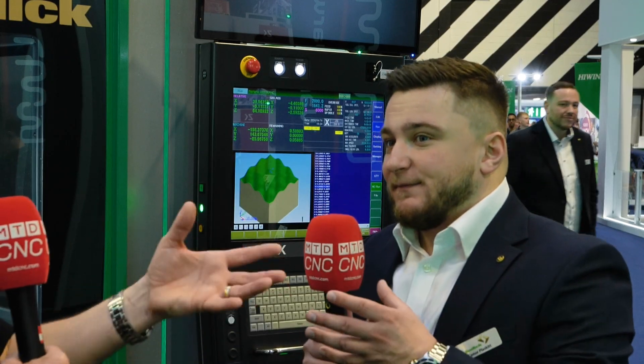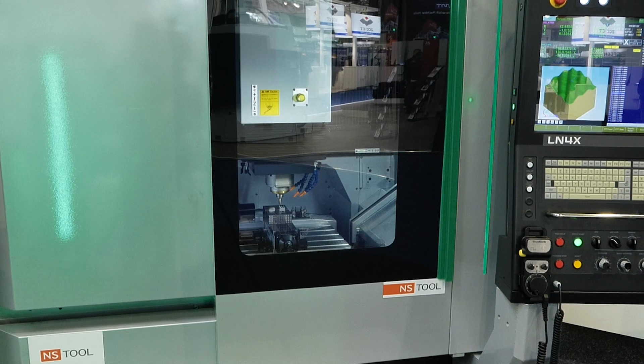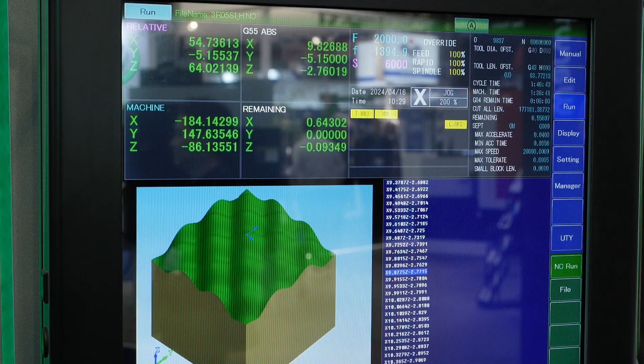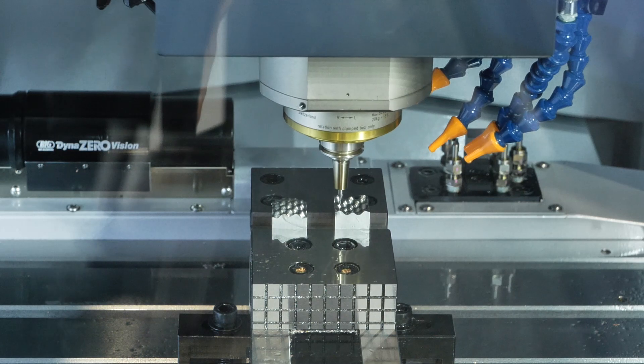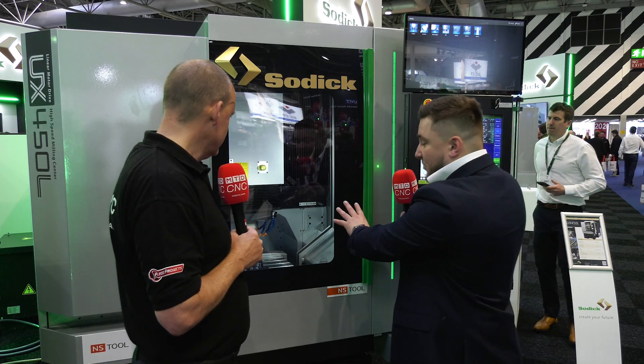Why is a linear motor better? You can move the axis and start and stop it very quickly. Getting up to full speed and stopping — with a linear motor you can do that. You haven't got a ball screw trying to push things, moving in lots of small movements backwards and forwards. As you can see with this component, it's silky smooth movement.